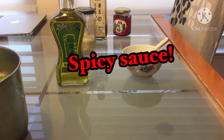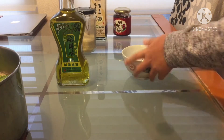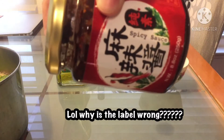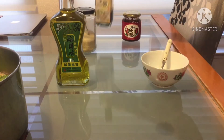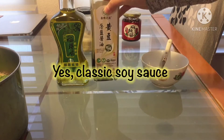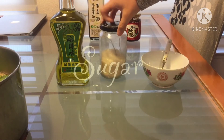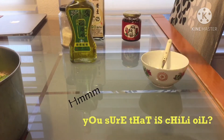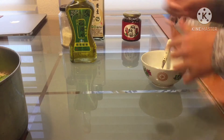I'm going to be making spicy sauce. The ingredients we need are this pepper — it's called spicy sauce but it's not really spicy sauce yet — soy sauce, sugar (not that much), and chili oil. Also if you want to put some sesame oil, that's okay too.